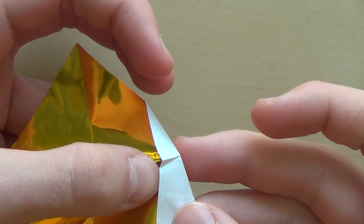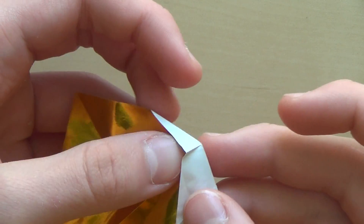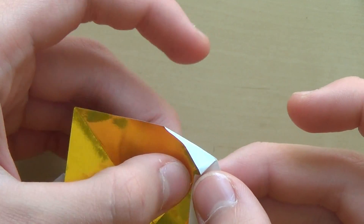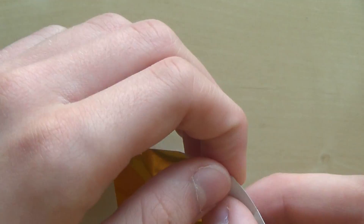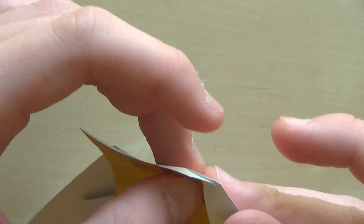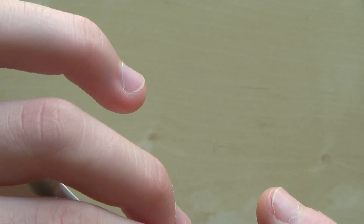Open this a little bit, bring this flap up, and now flatten. Make sure you do this nicely — this part is much easier with the combi paper.